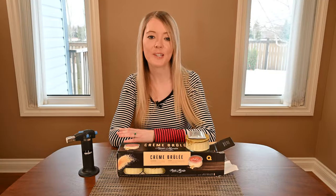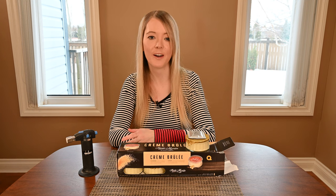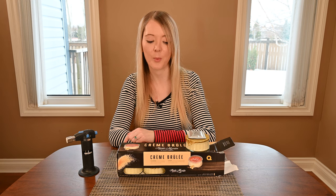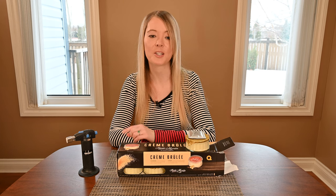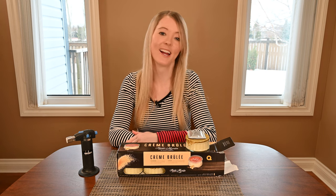I'm going to use the torch method for two reasons: I find it really fun, and I specifically bought this torch a few years ago for crème brûlée — not at Costco — and we don't use it that much, so I'm going to take any opportunity I can to use it.